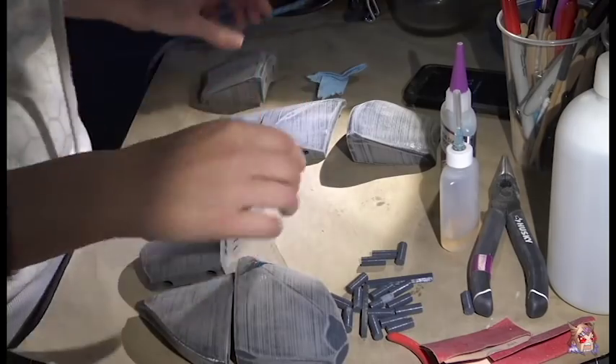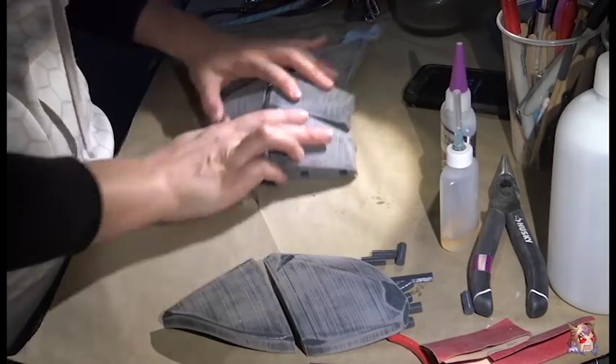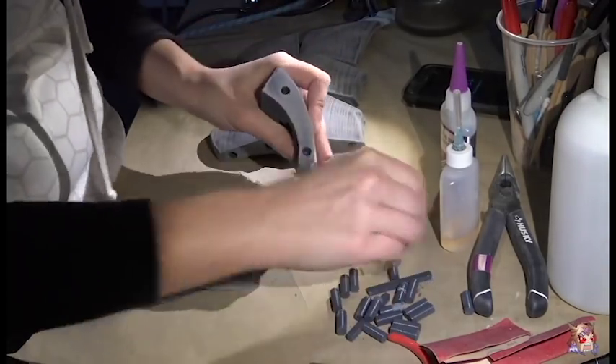Glue-wise, I used something called Instacure Hobby Glue. It is one of my favorite things, and it was introduced to me from the infamous Gary Cow, a.k.a. Beer Money Props.